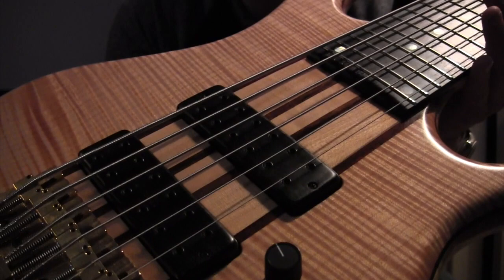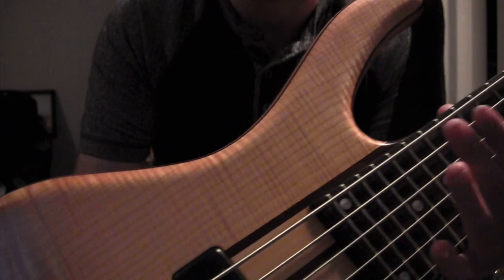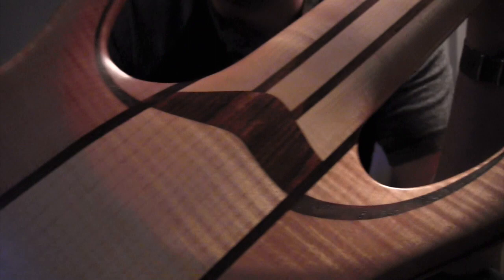This is a 6-string, 24 frets — you can see here, it's the double octave there on the neck. A Kosser ebony fingerboard, really nice gloss to the ebony fingerboard. And this is a five-piece neck — I believe these are walnut runners here, and then maple for the neck as well. And look at the neck heel, that's really cool.